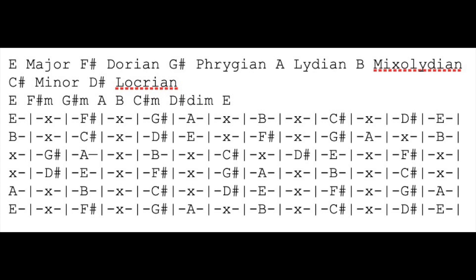In most cases, especially in something like E major, what you would hear would be the E major, the A major, and the B major, if you're following the 1, 4, 5 pattern that is used in most popular songs.